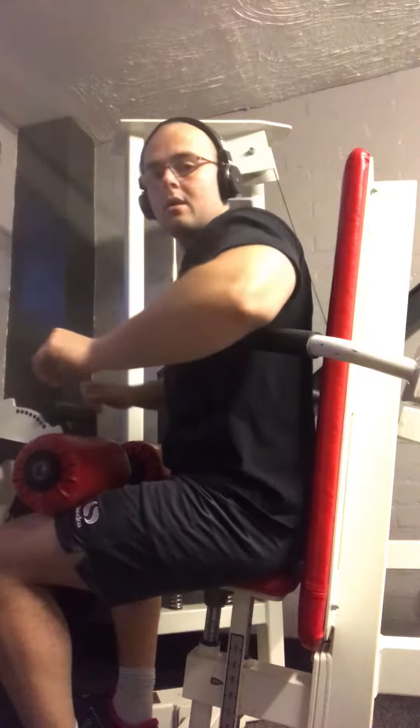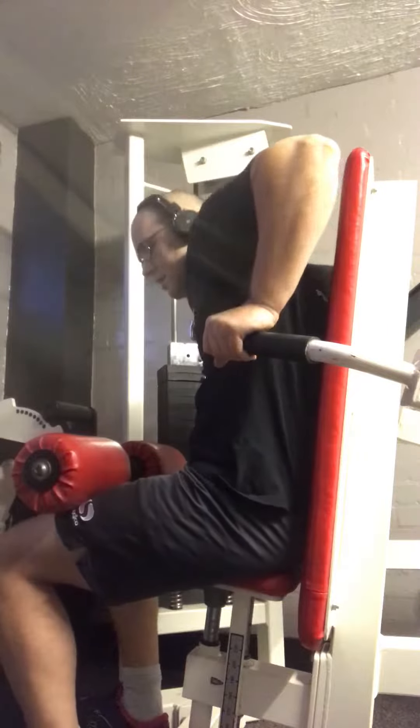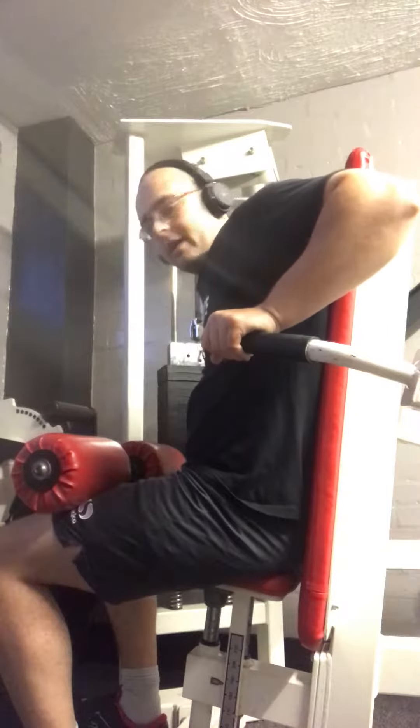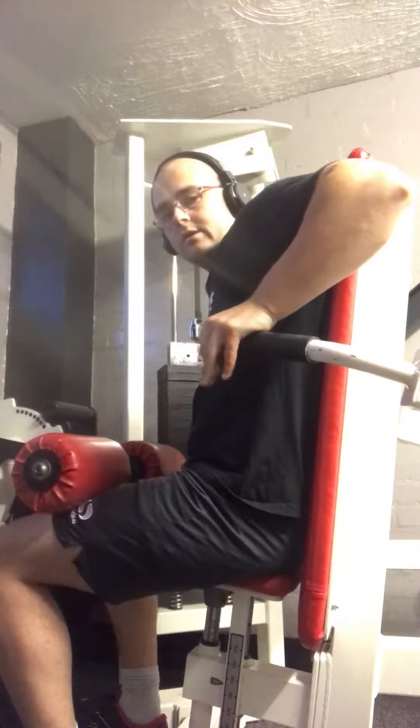Alright guys, okay, 101, we're going to do a tune drop set, alright, so we get to the lights, we're going to go 10 minutes.